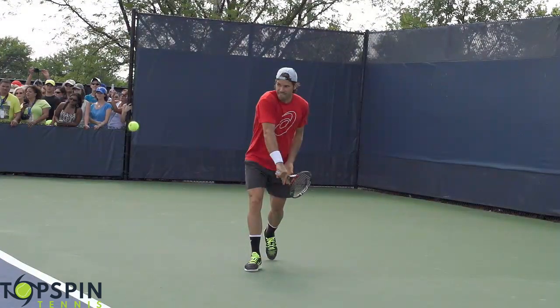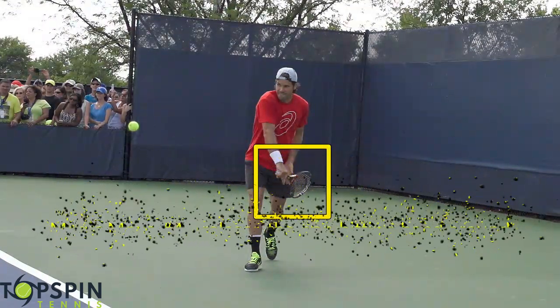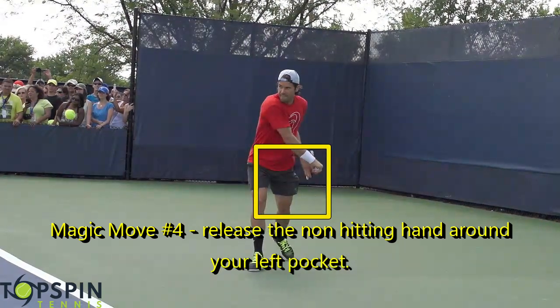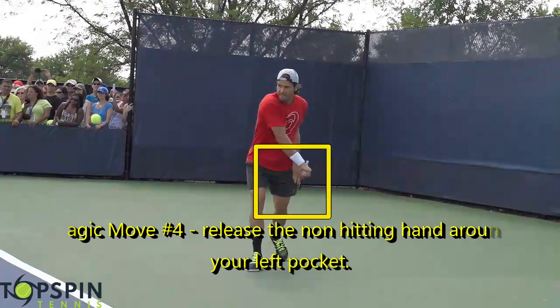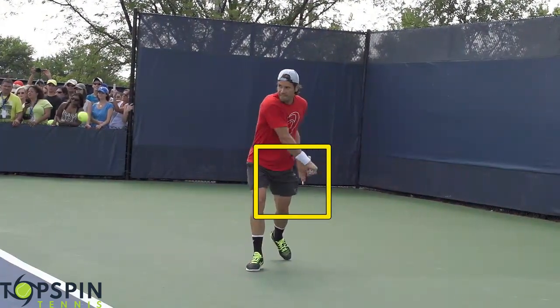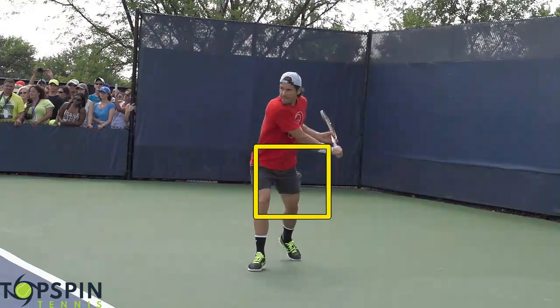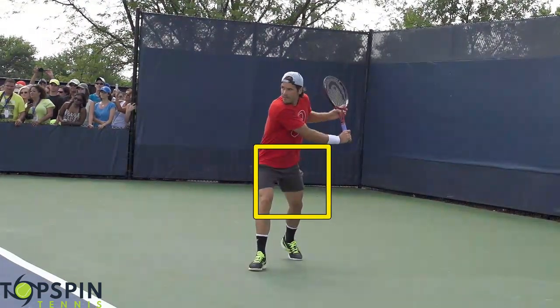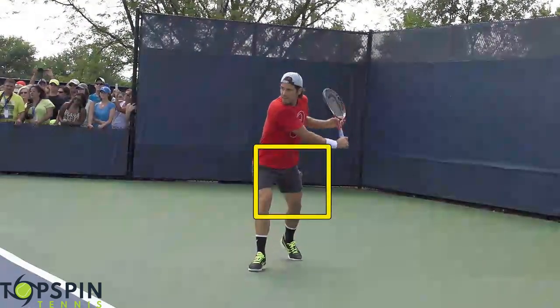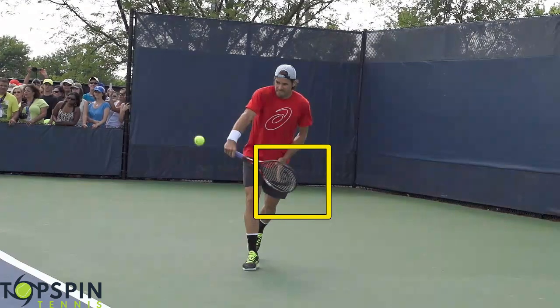Magic move number four is when to take the non-hitting hand off the racket. For the most part, it'll be right when the hands come by the left pocket. Notice how that left hand comes off — both hands go along for the ride until we get right around the left pocket, and that's when we release. Keep that in mind as far as when to release that non-hitting hand.